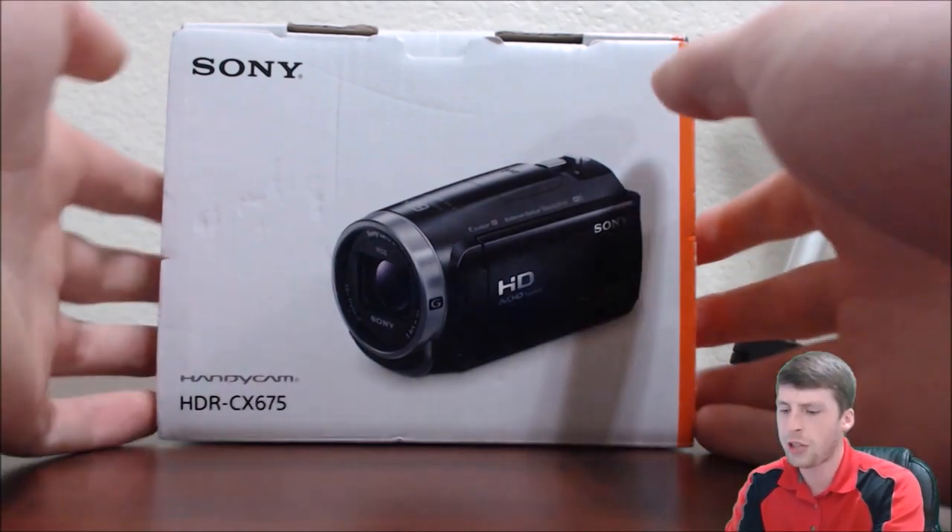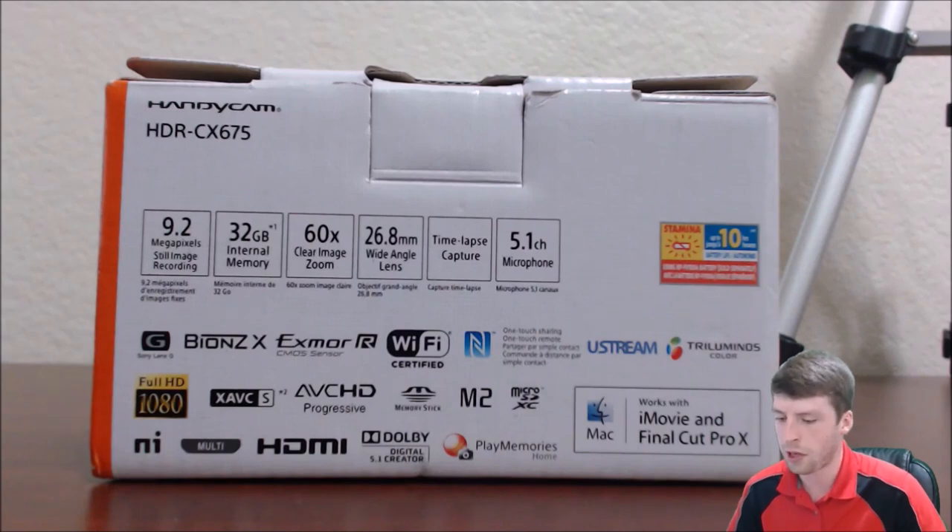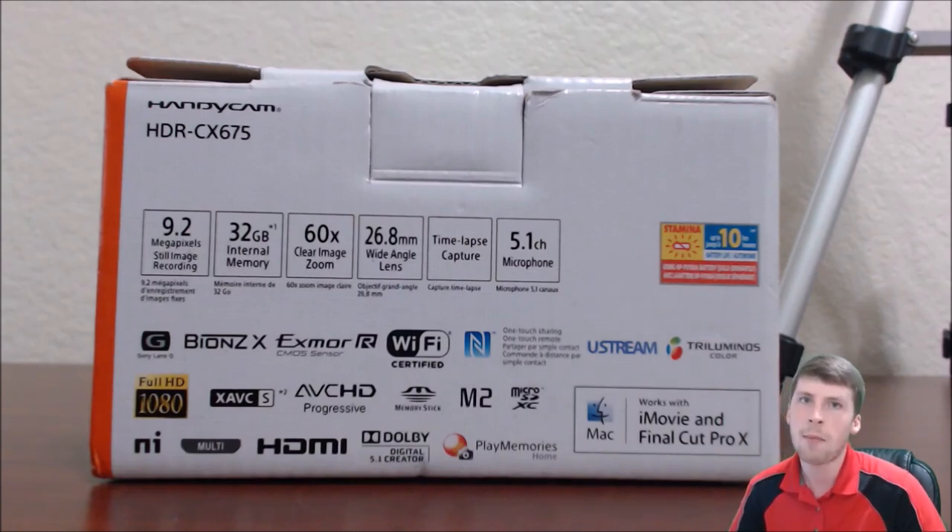Here is the box it comes in — this is the front. The main information is on the back. Some key points I wanted to highlight: it has 32 gigabytes of internal memory and a pretty decent built-in microphone. If you look at the bottom, you can see 'Full HD 1080' in the bottom left corner, confirming that 1080p is possible. There is also XAVCS — that's a file type that Sony uses — along with another file type.